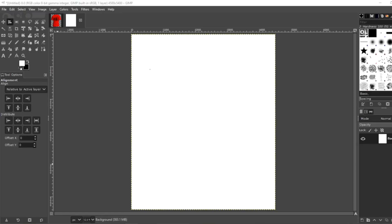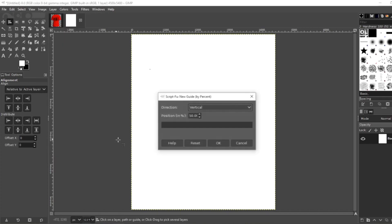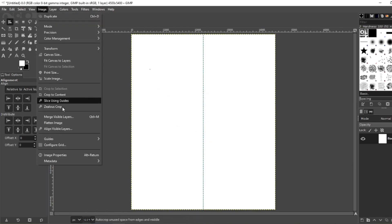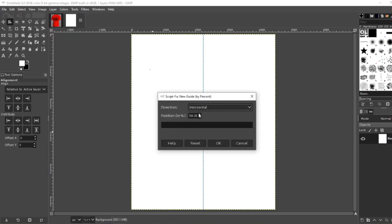Once you have your canvas set up — I'm using 4500 by 5400 pixels with a 300 dpi — you want to set up your guides. Go to Image, Guides, New Guide by Percent, Vertical, 50%, OK. Again, Image, Guides, New Guide by Percent, Horizontal, 50%, OK.